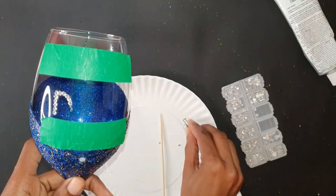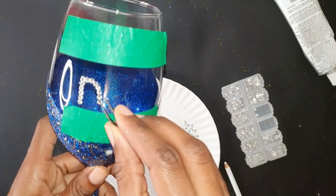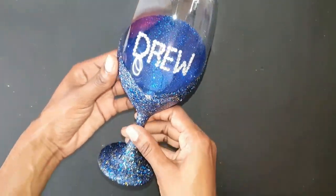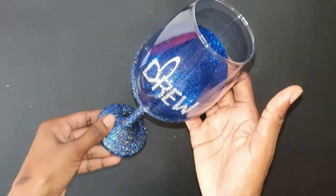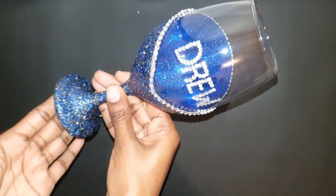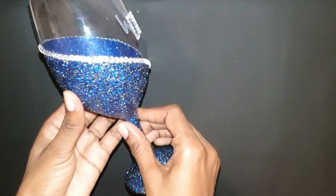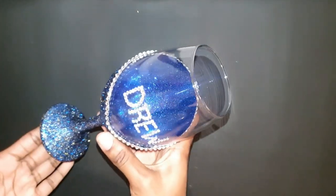I'm not going to show the entire letter process since it was lengthy, but I'll show you the finished product. If you'd like to see the full step-by-step for applying the letters, let me know. Here we are — we have Drew written in studs, and you can see the studs applied around the entire glitter area. This is the final product! Please let me know what you think, remember to subscribe, leave a comment, and check out my next video. Thank you so much for watching!